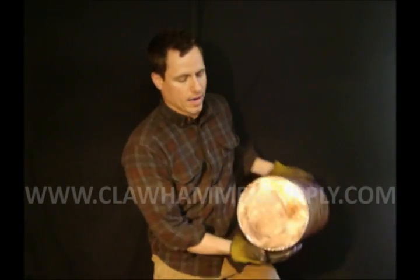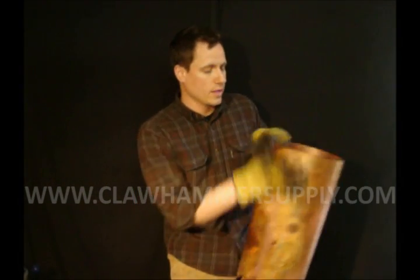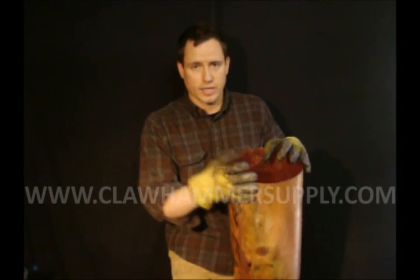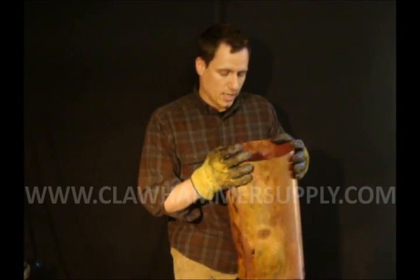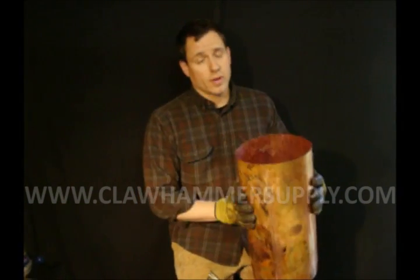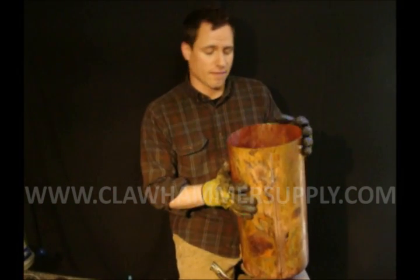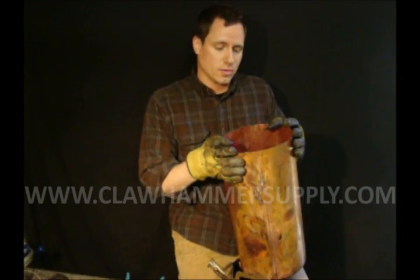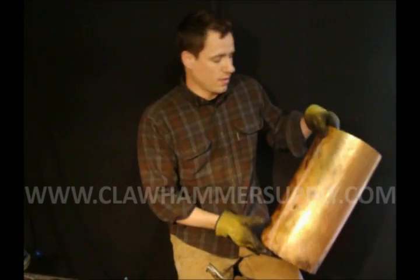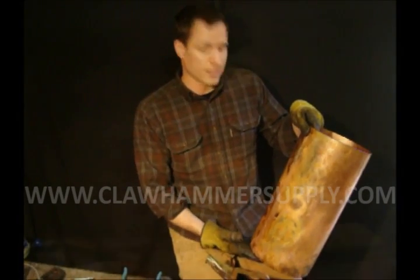We've got the bottom soldered in and the seam of the boiler soldered up. The next step is going to be putting the vapor cone together and then putting it on top of the boiler. But before you do that, this would be a great time to fill it up with water and make sure you don't have any leaks. If you do have a leak, just figure out where it is, heat it up a little bit, put a little more solder on it, and move on.